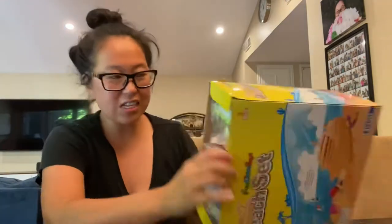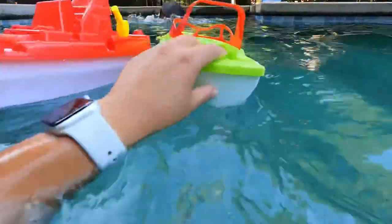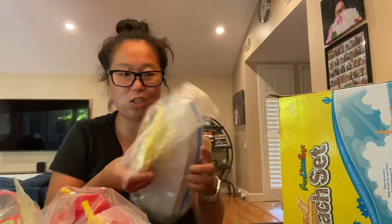So they come packaged like this — one, two, and three — and they look amazing. It looks like there's not much assembly except for this one, so let's open that one.